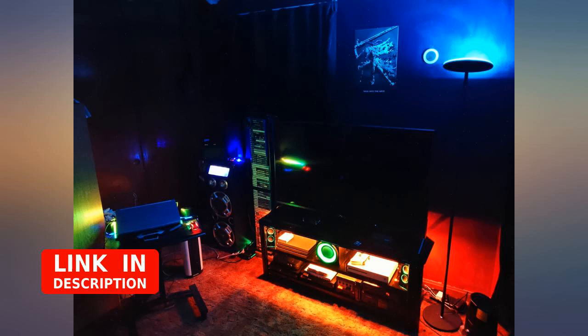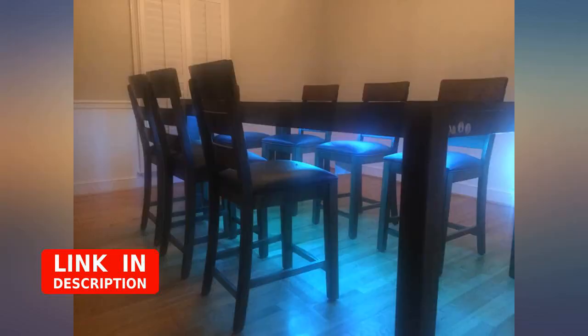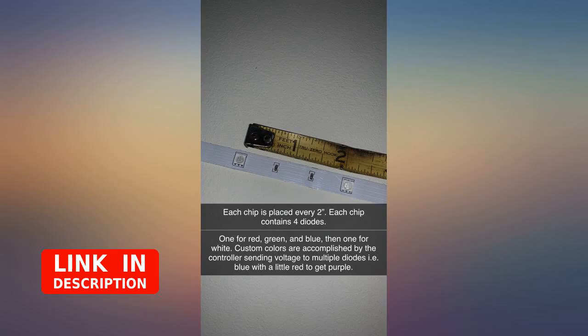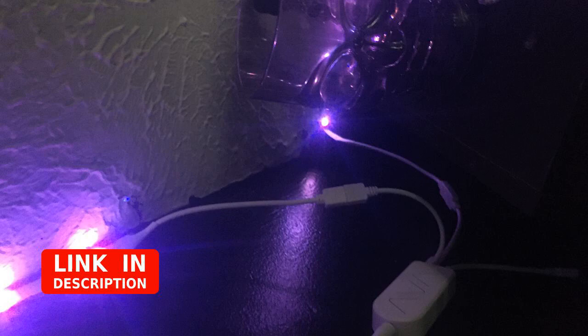So beautiful! I like this lamp so much. It will definitely add a lot of happy atmosphere to my party. What I like most is that it does not require a remote control to switch between different colors, because I will forget where I put the remote control.